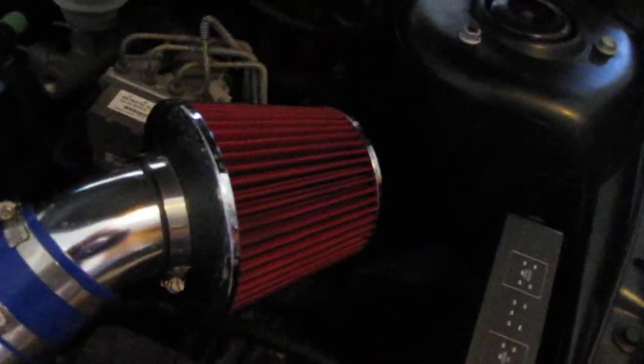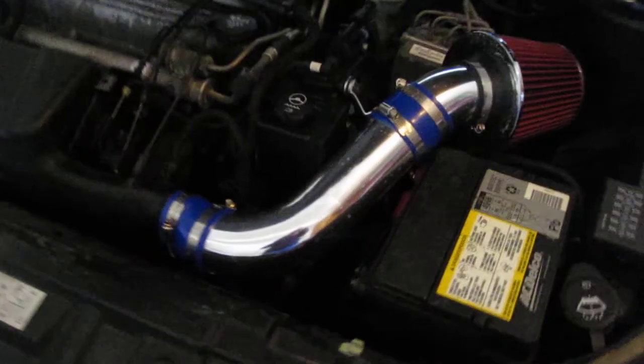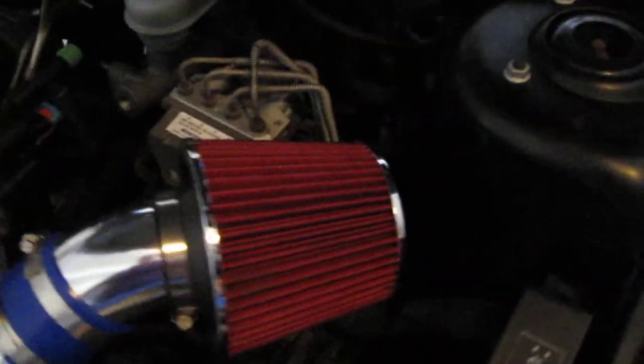I got my new intake in. It's really nice. For $42 bucks, I can't beat it. It's from Chrome Intakes.